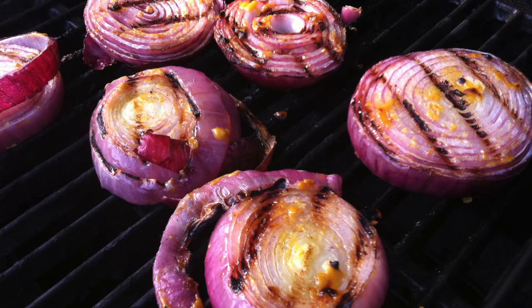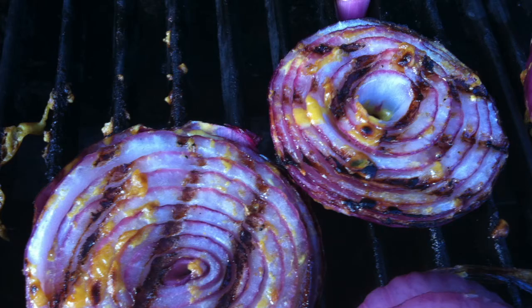Cook them three to four minutes each side until you get some nice grill marks. When you flip them, just be careful to get all the way under because they tend to fall apart.